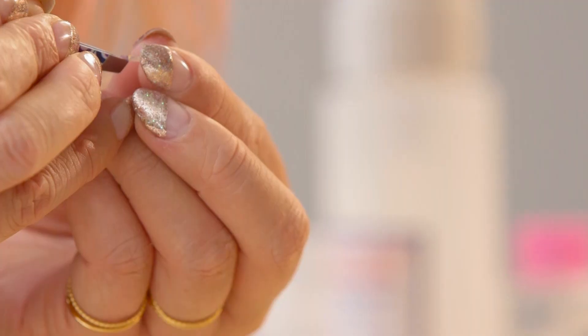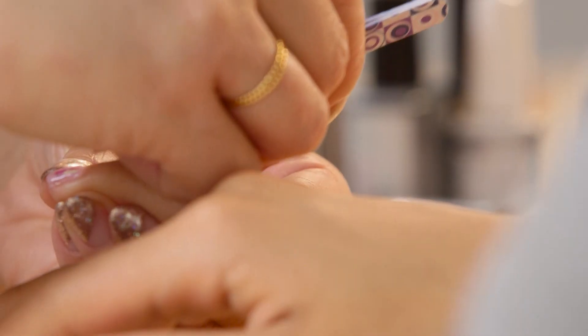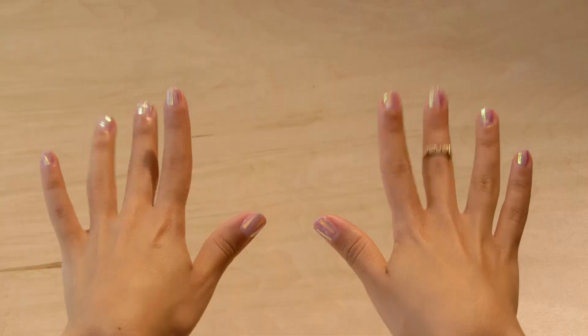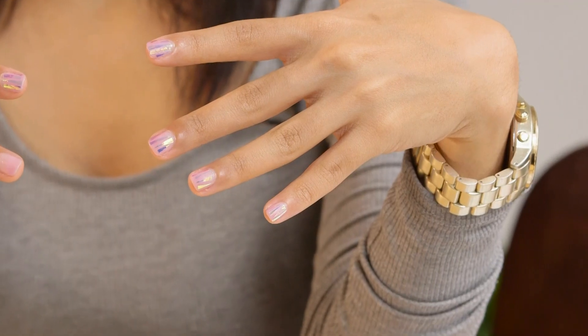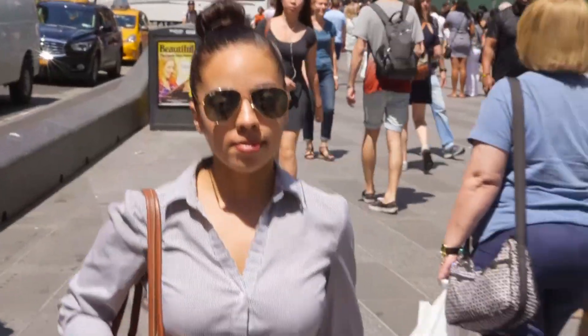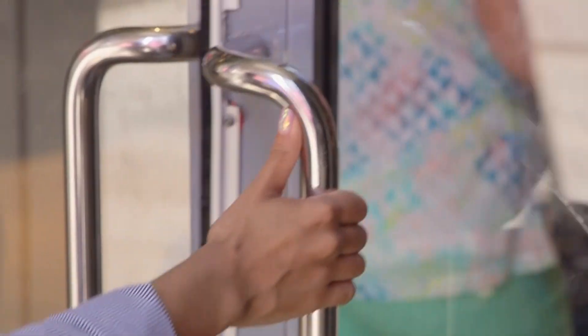So I'm applying the stickers. They look so nice, I love them so much. I love the color, and I just feel like this is a design that'll go with whatever I'm wearing. It's a great day-to-day design, perfect for going out too.